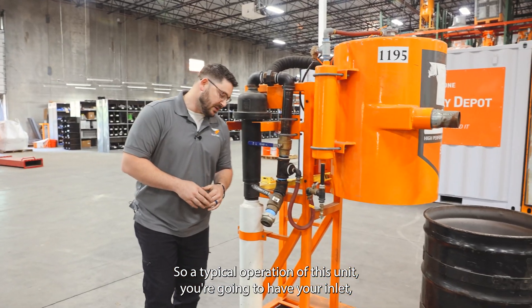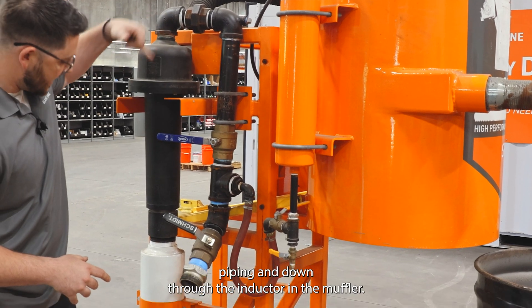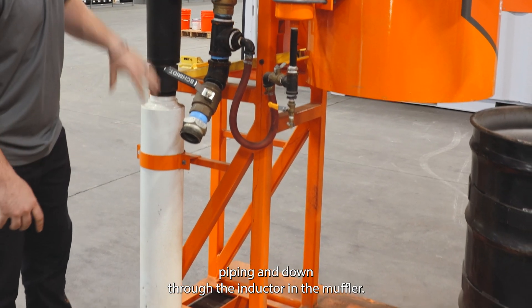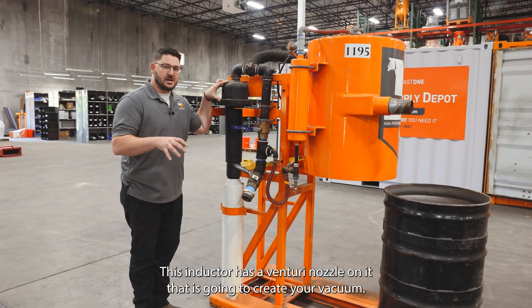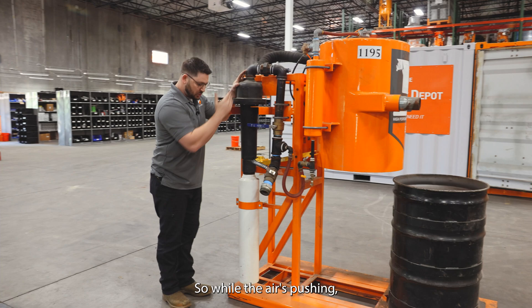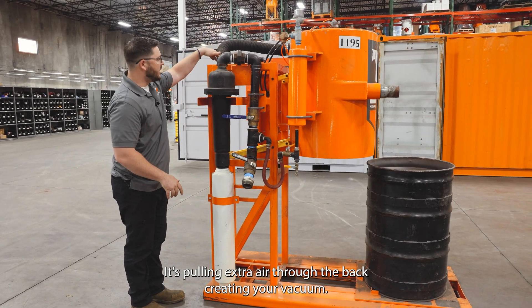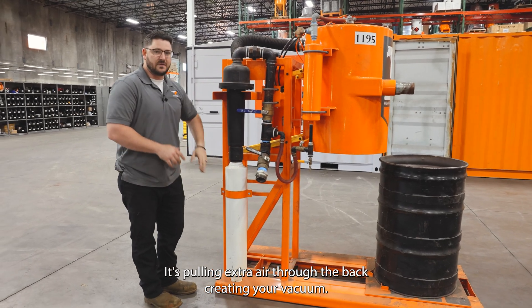The typical operation of this unit: your inlet airflow is going to travel through this piping and down through the adductor and the muffler. This adductor has a venturi nozzle on it that's going to create your vacuum, so while the air is pushing through your adductor and your muffler it's pulling extra air through the back, creating your vacuum.